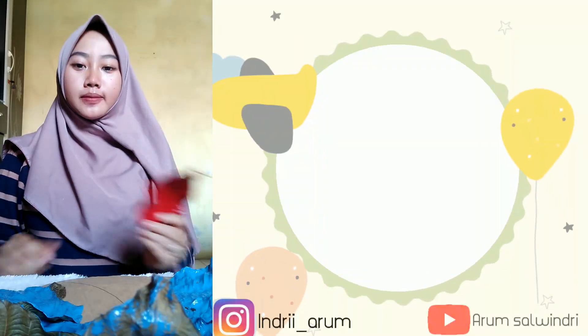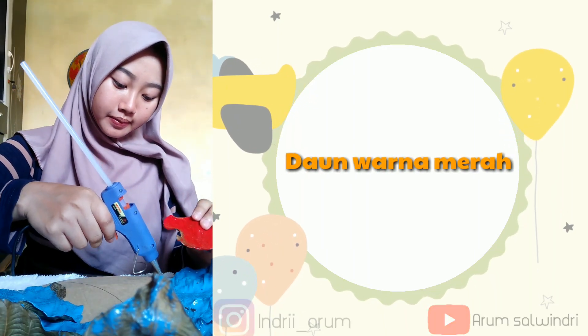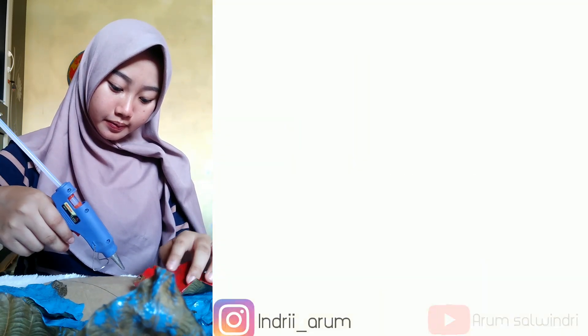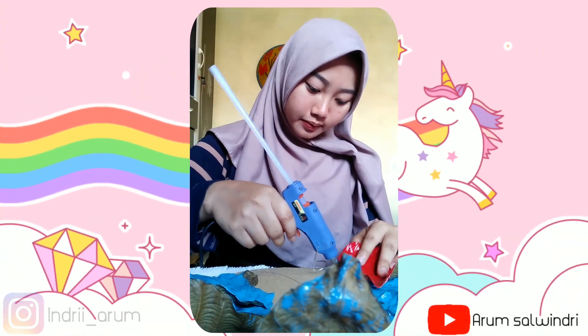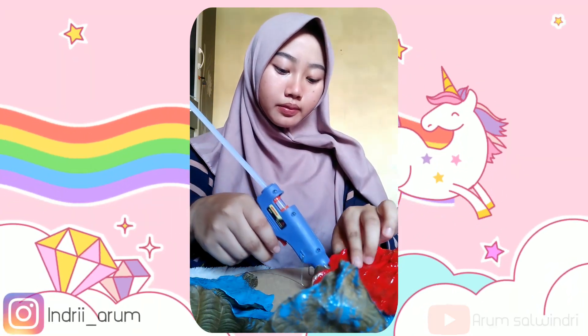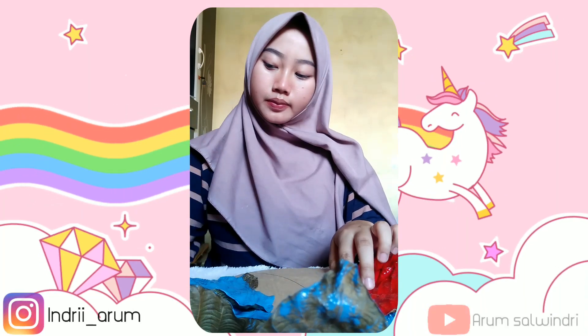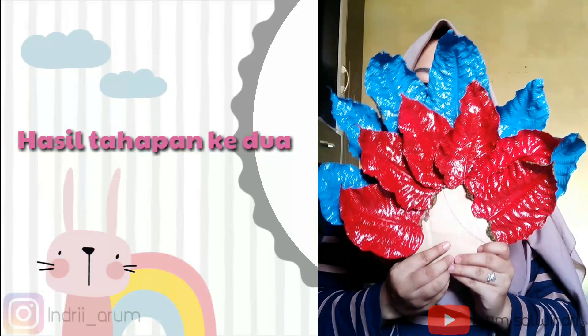Selanjutnya tahapan kedua, kita siapkan daun warna merah. Sama seperti tahapan pertama, kita akan tempelkan daun merah ke kardusnya. Nah, ini adalah hasil tahapan kedua.